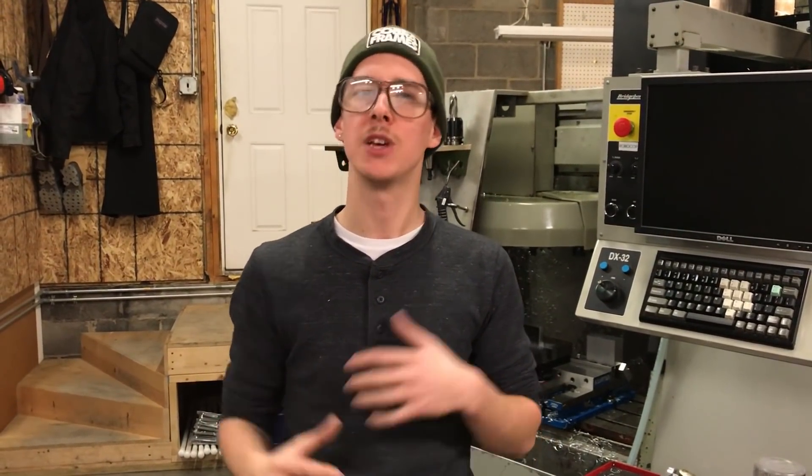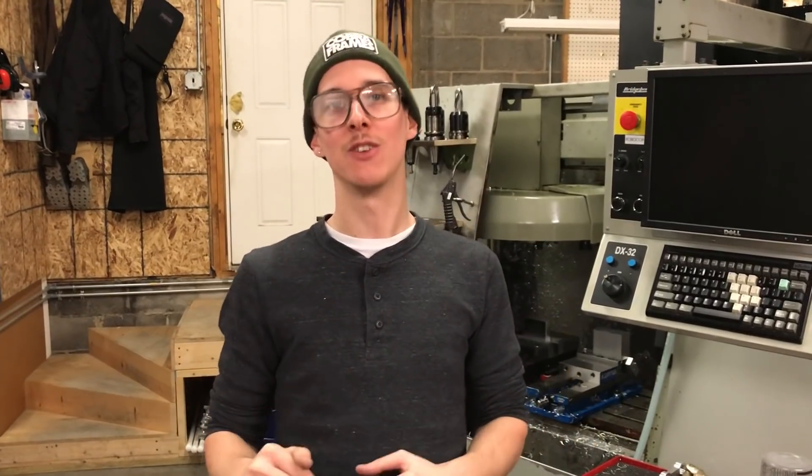I'm going to build a sick hardtail mountain bike frame in this shop — steel frame, TIG welded construction. I'm going to do videos that document every step of the process and explain why I'm doing what I'm doing. It's going to be totally awesome. You're going to want to hit that subscribe button right now so you don't miss a single video. Let's get this project kicked off.